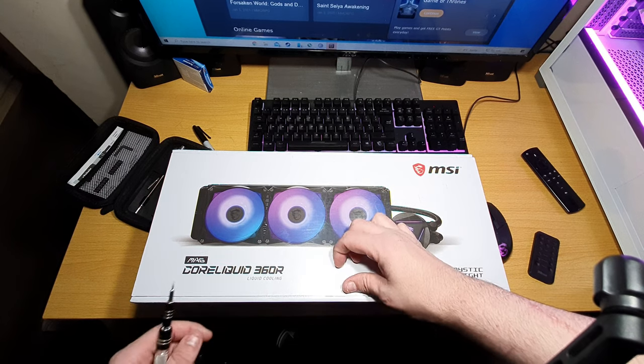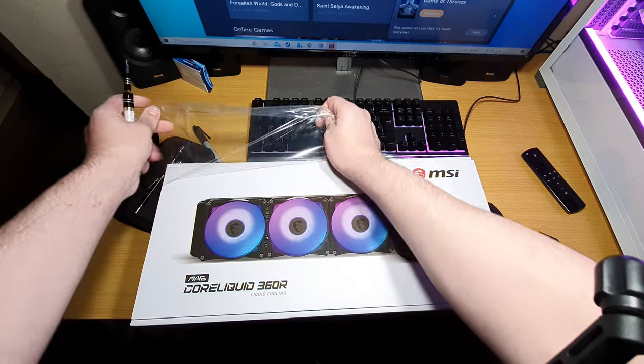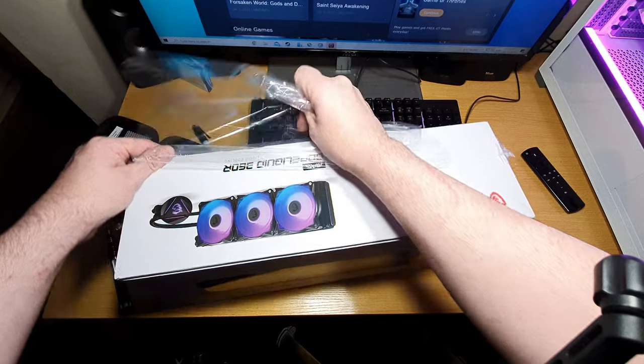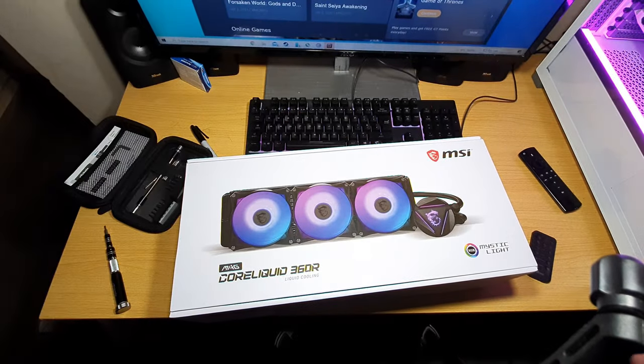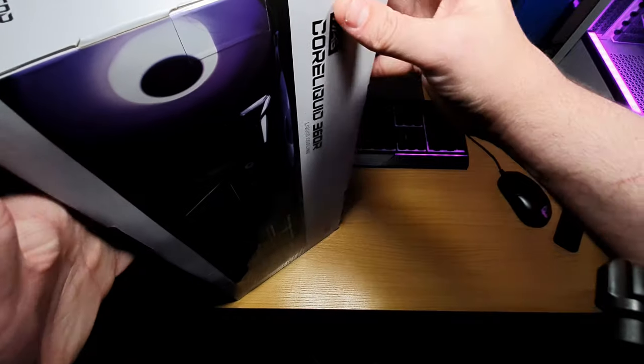At the moment I've got a 280 rad, and I want to show you what the difference is going from a 280 to a 360 rad. So there's a tab right there — let's open it up.